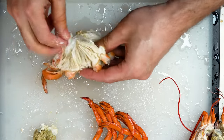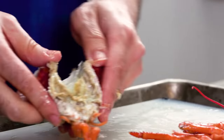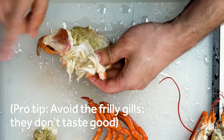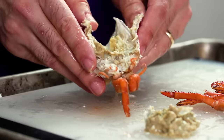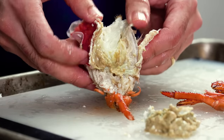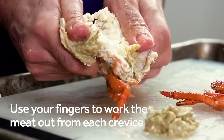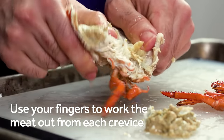Finally, it's time to attack the bottom half of the body. On the outside of it, you'll find rows of frilly gills. Don't eat those — they taste pretty gross. What you want is inside. Split the body in half, and use your fingers to dig around into each little pocket and crevice, pulling out lumps of meat as you go.